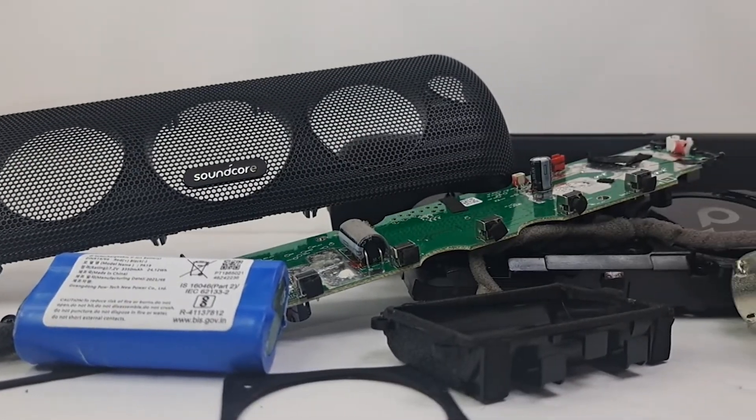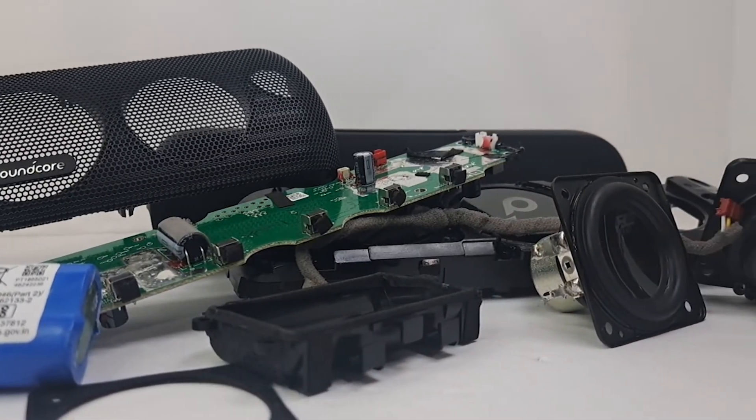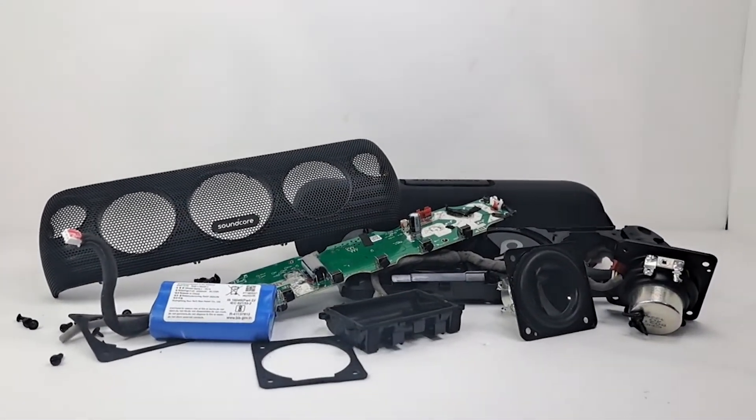And this completes the teardown of the Anker Soundcore Motion Plus. I'll be having many more teardowns to come, so if you enjoyed this type of video don't forget to subscribe, and I'll see you on the next teardown.